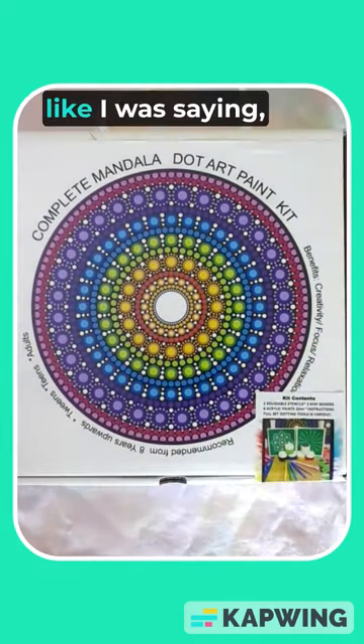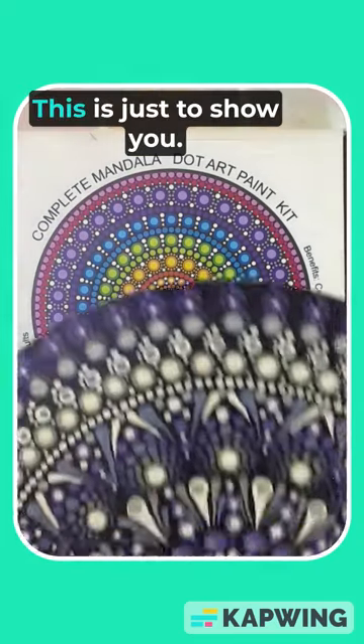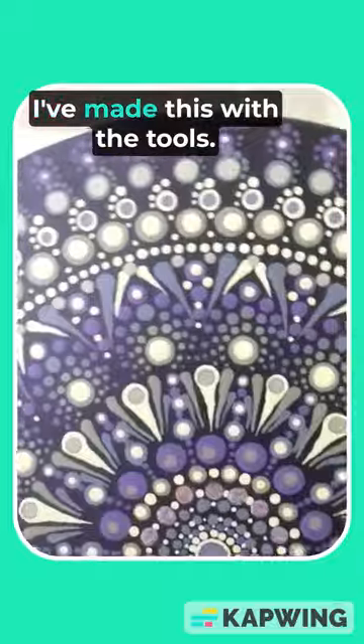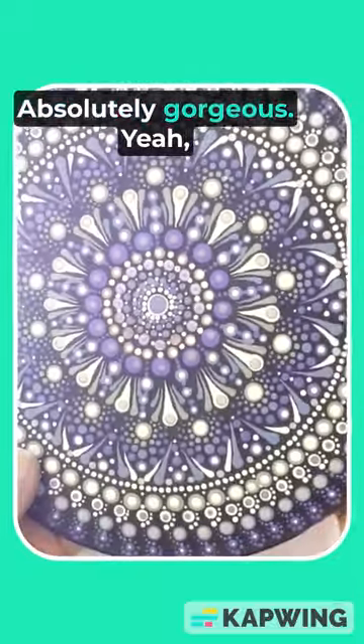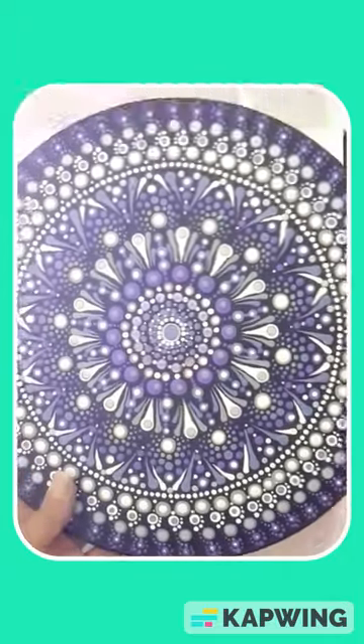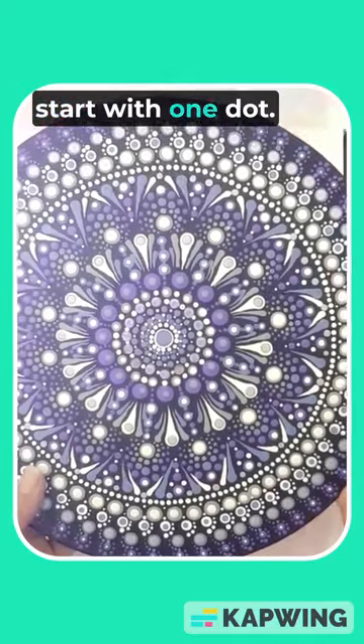The most beautiful dots can be done with those tools — this is just to show you, I made this with the tools. Absolutely gorgeous! Don't worry, everyone can do it. All you've got to do is start with one dot.